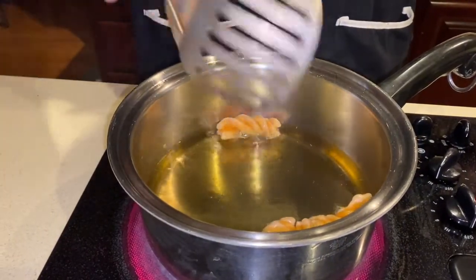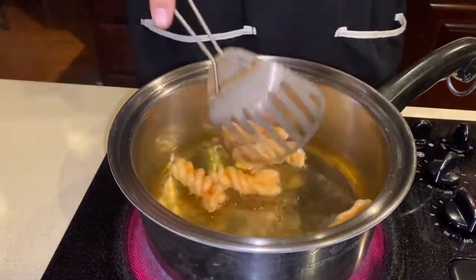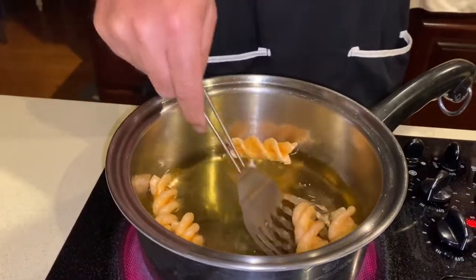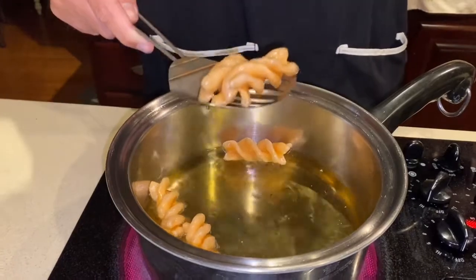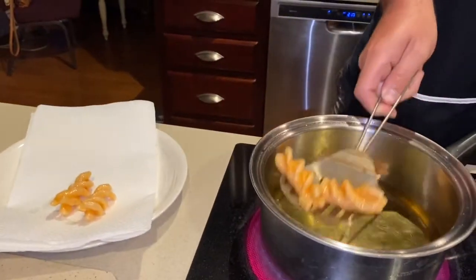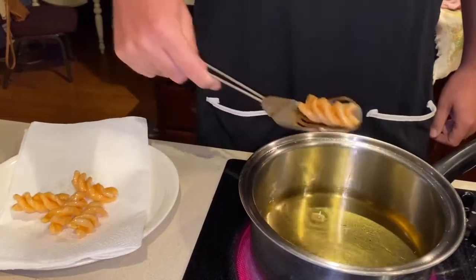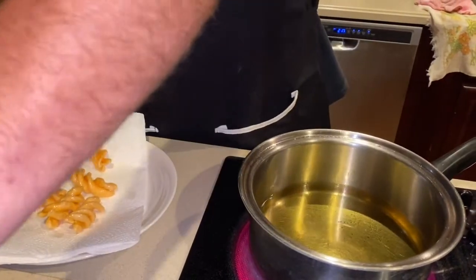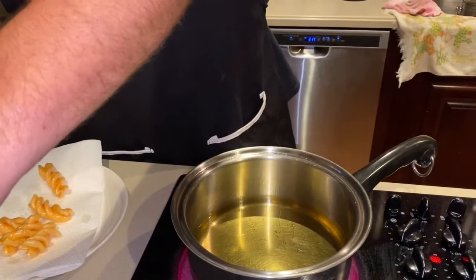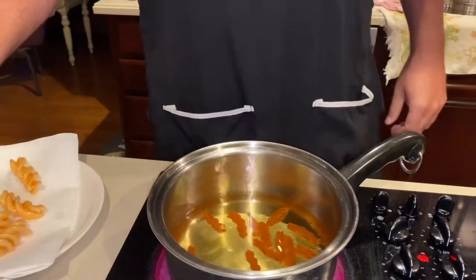Let those go for just a few seconds. I think that's long enough. Take them out and put them on a plate with some paper towels. Do a few more and then we'll put them into a cinnamon and sugar bag and shake them up. Let's pour a good bit of them in.